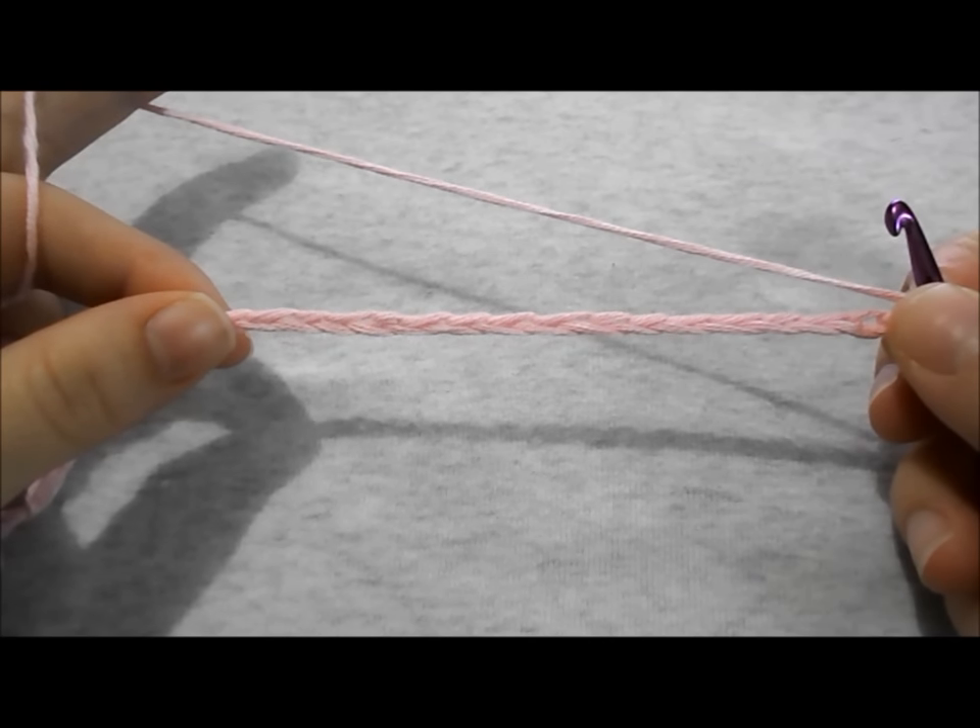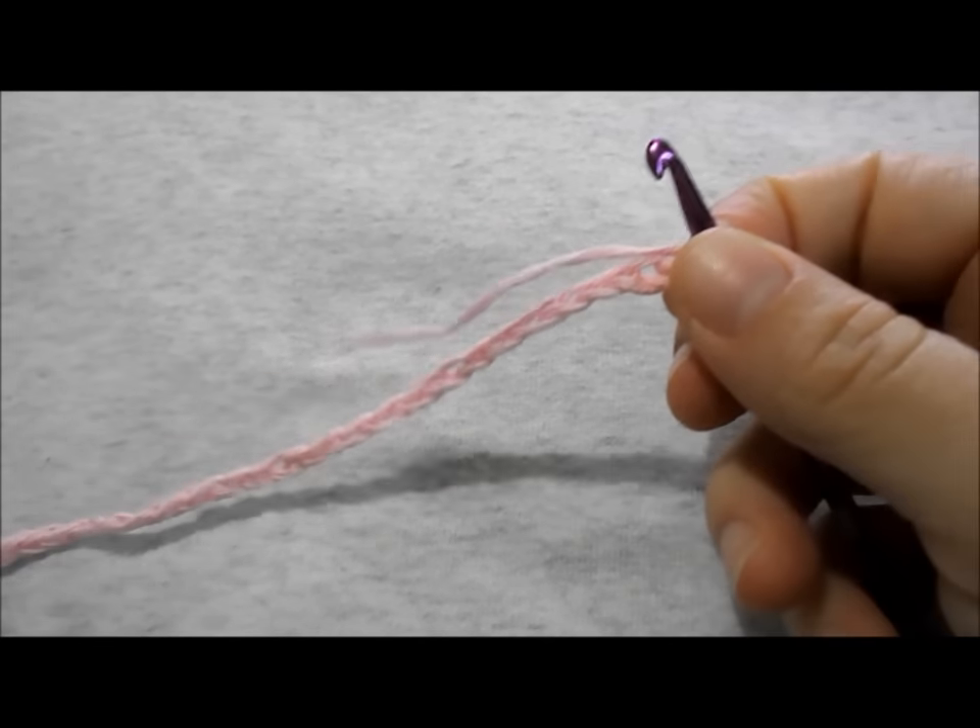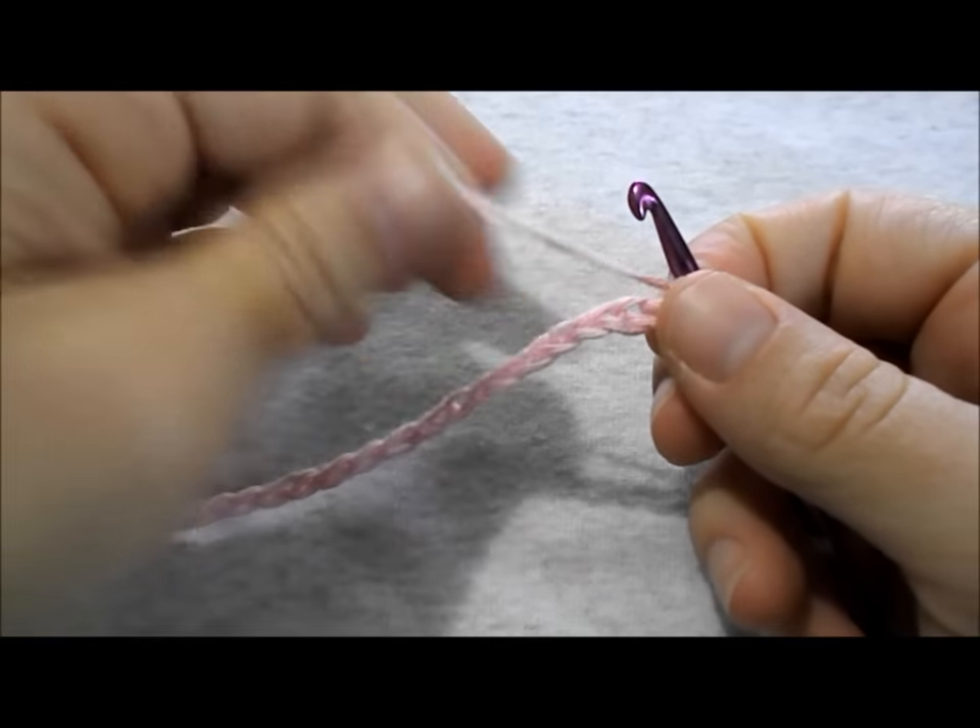Today we are learning how to crochet the bubble shell stitch. To begin, chain a multiple of 6 plus 2.